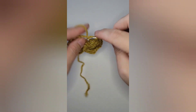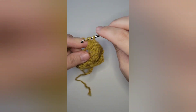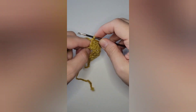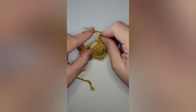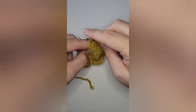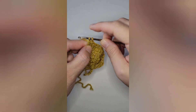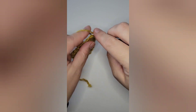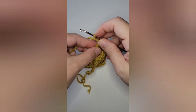Once you get to the chain three space, work two double crochets, one treble crochet, chain two, and then mirror down the opposite side of what you've just done. So even in that same chain three space after you do the chain two, you'll work one treble and two double crochets.